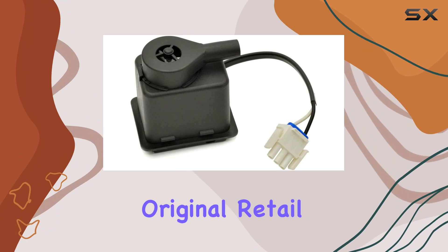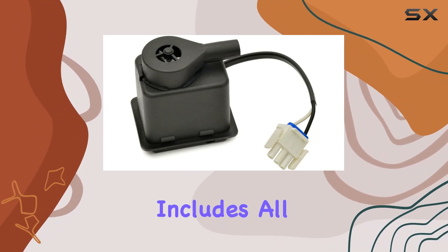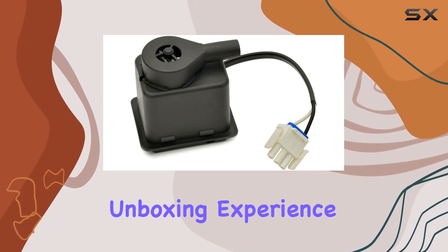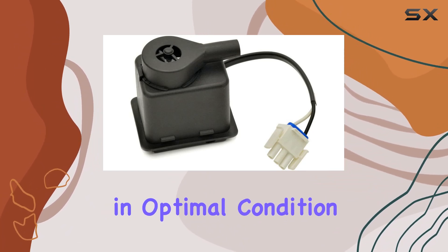Moreover, the pump comes in original retail packaging, ensuring that it reaches you without any damage and includes all necessary documentation for installation and warranty claims. This attention to the customer's unboxing experience often goes unnoticed but is vital in ensuring that you receive the product in optimal condition.